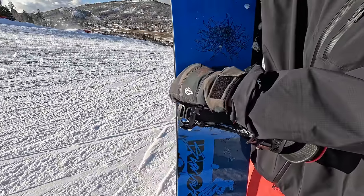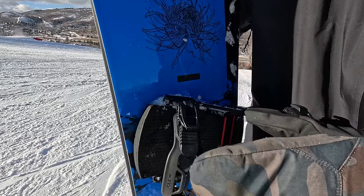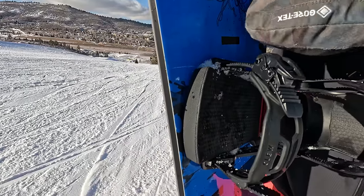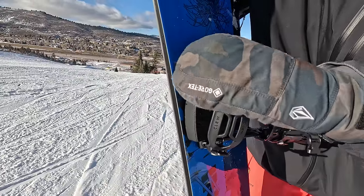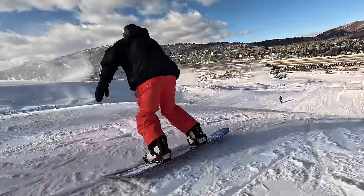If you need to adjust it, all you have to do is put a little bit of force into it — if you want it more on top of your boot you can angle it that way, or if you like it a little bit further forward it adjusts. But while you're riding it's not going to move; it stays in the same spot.